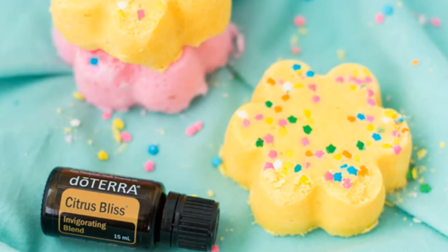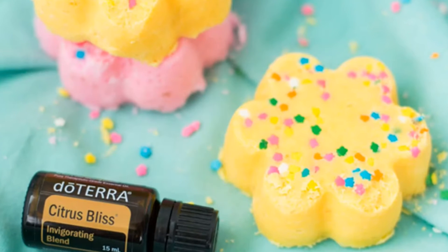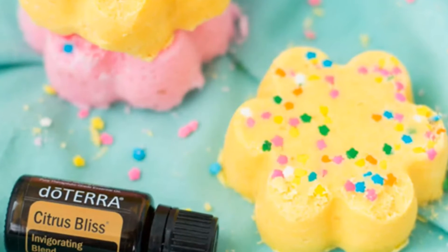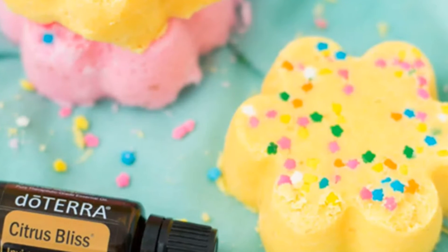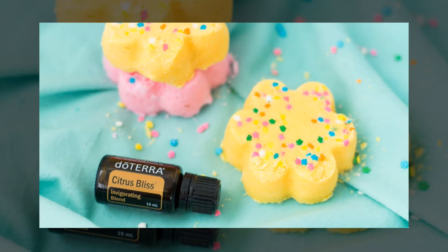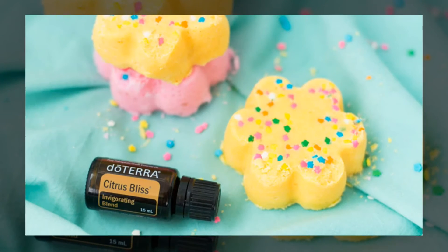The ingredients are 1 cup of citric acid, 1 cup of baking soda, 1 cup of organic cornstarch, 1/2 cup of doTERRA Fractionated Coconut Oil, 10 drops of doTERRA Citrus Bliss, some sprinkles, and then natural food coloring. A tip here is that if you don't have a silicon mold, you can use cupcake liners instead.